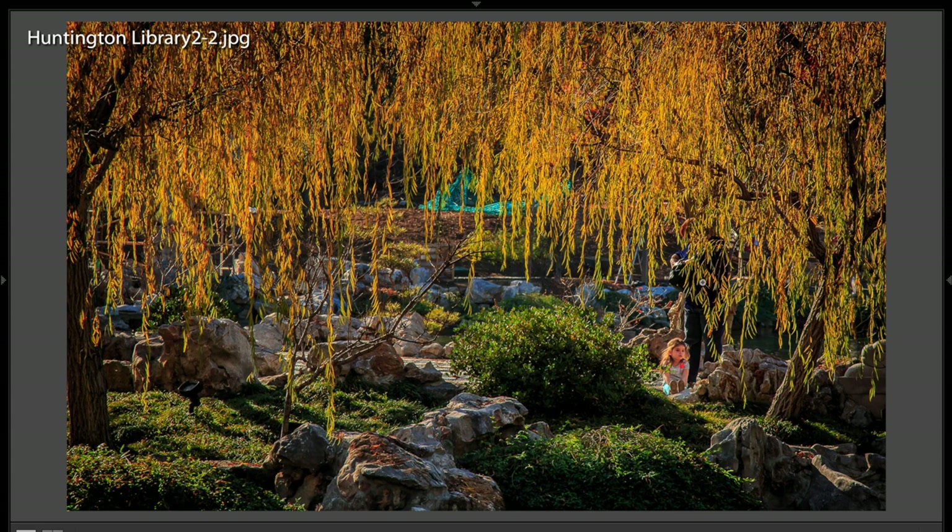I don't know if that's a willow tree or not. It looks like it is. Very cool. We have a person here. You can barely see them — they're hiding kind of half between that. But we really need something down below here that's compelling.